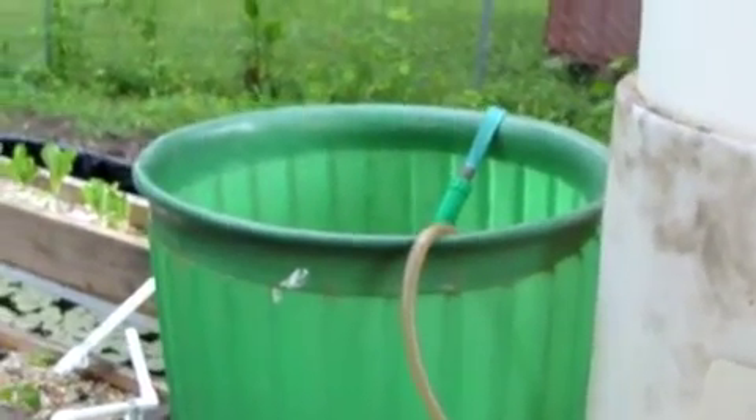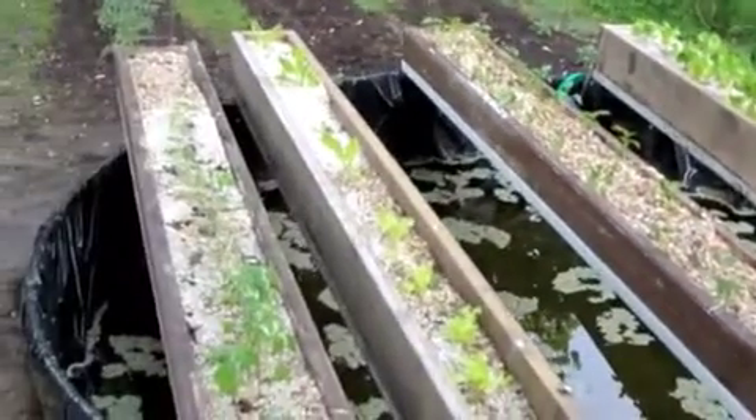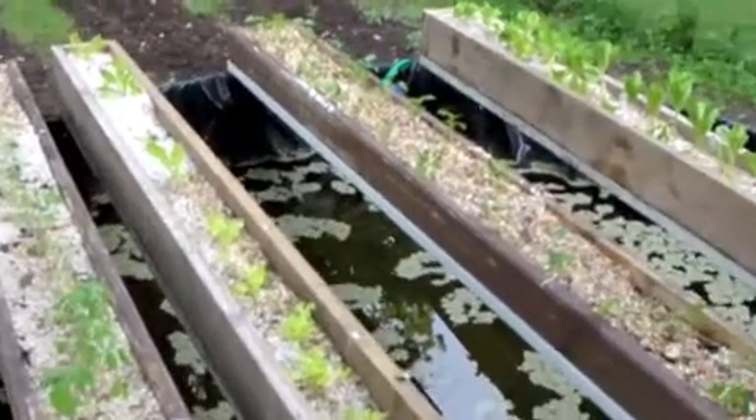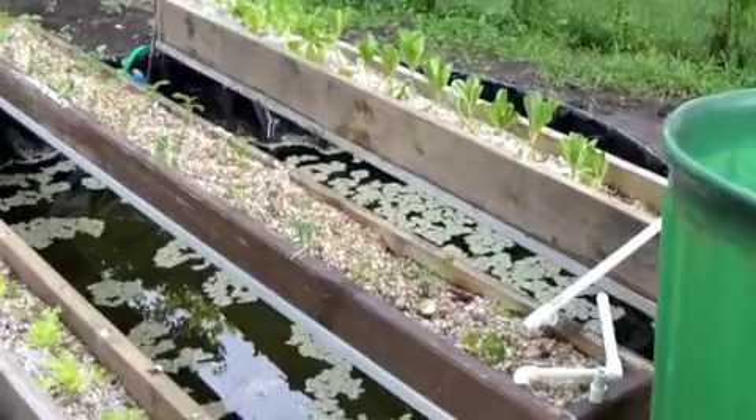As we go by I'm going to add more and more lava rock to that. I just want to show you the aquaponics system — it isn't complete, but it won't take much more to finish it up.